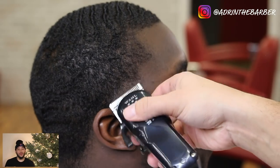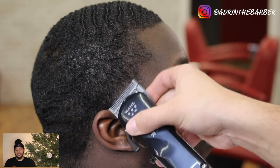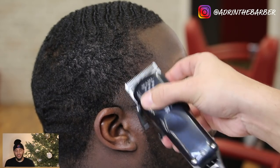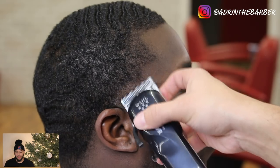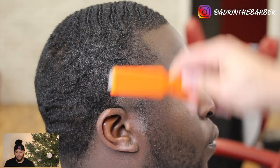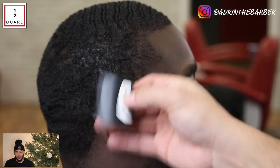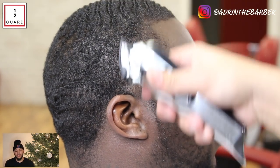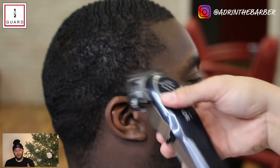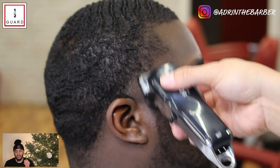After I finish all the way open, I go right back with my half guard — same as I did on the left side. If you're using Andis Masters, this half guard is the same as the zero guard — the purple magnetic guard with the Master is the same thing as the zero guard.